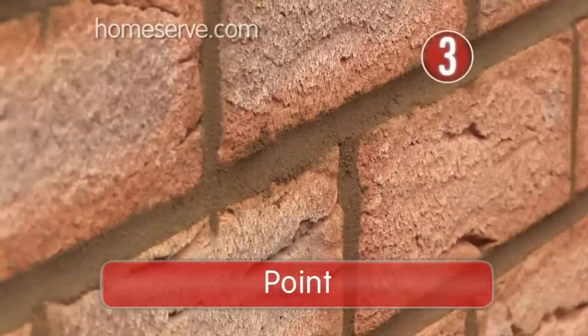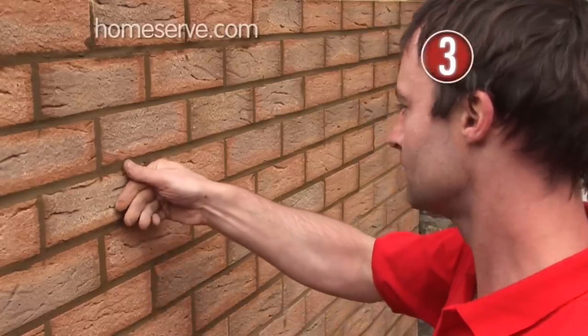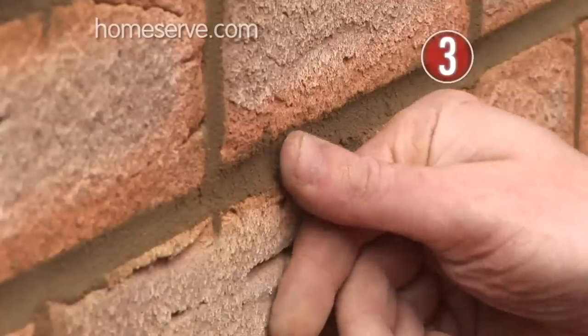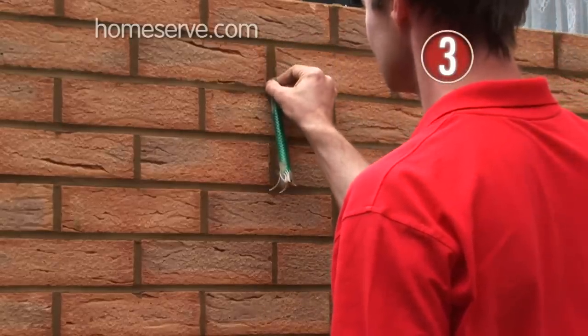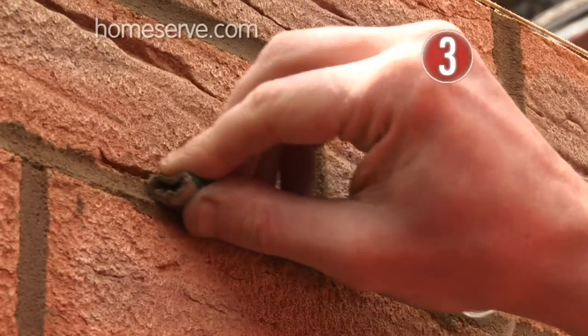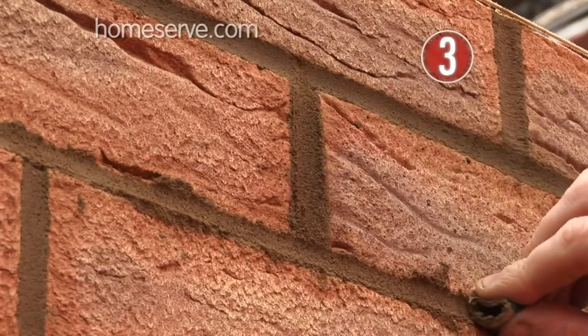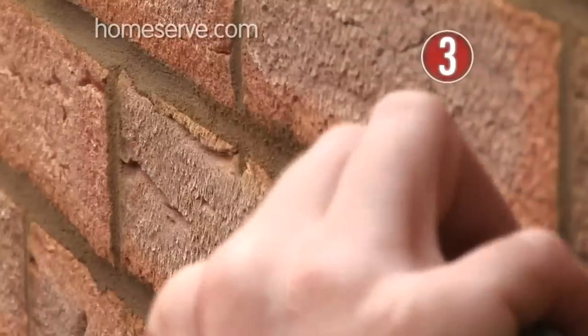Step 3: Point. The time to point your wall is when the mortar is thumbprint hard, not as soon as you have laid it. Use a pointing trowel, a piece of rubber hose, or even a bucket handle. Place it on the mortar joint and, applying a little pressure, pull it along to create a compact, concave joint. Do the cross joints first, then the horizontal bed joints.